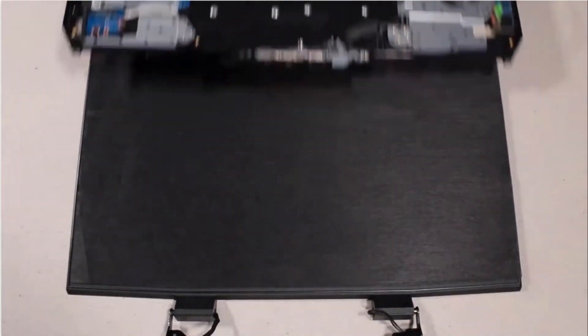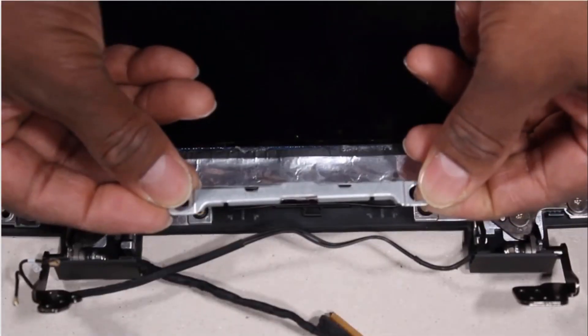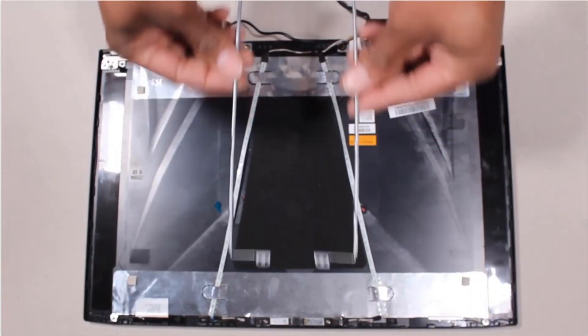Display panel assembly, display bezel, display panel hinges, display support bracket, display panel, left hinge bracket, and right hinge bracket.